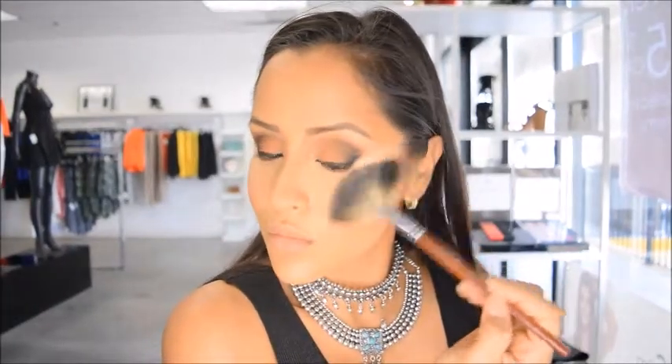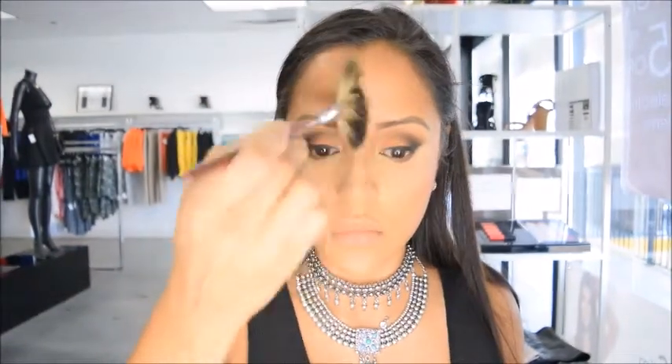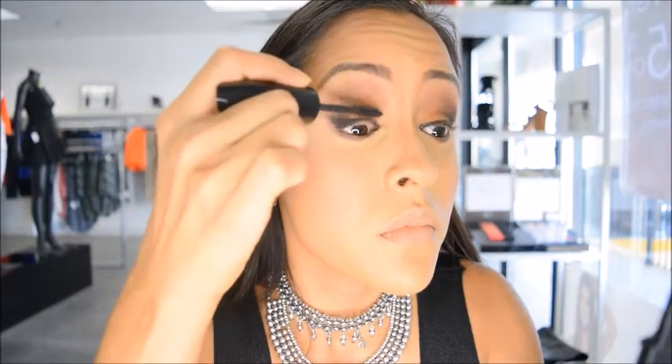Now let's not forget about the highlight, so I'm going to apply a little bit with a fan brush and use that same highlight on the bridge of my nose. Now it's time for lashes — I'm going to curl my lashes and then apply a little bit of mascara on my top and bottom lashes.